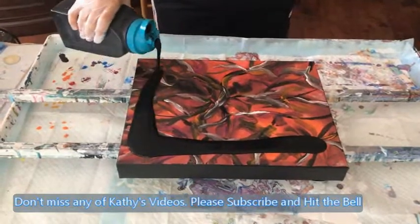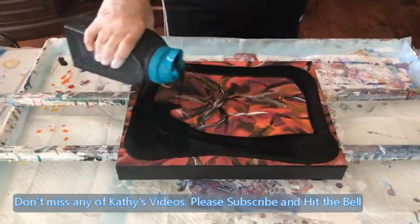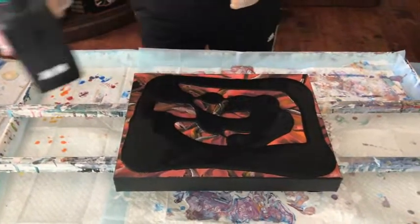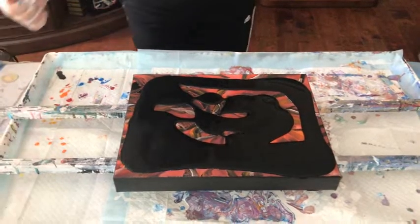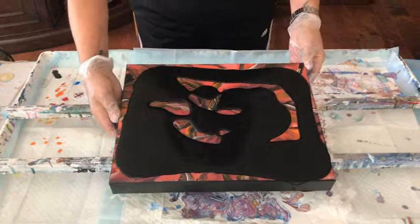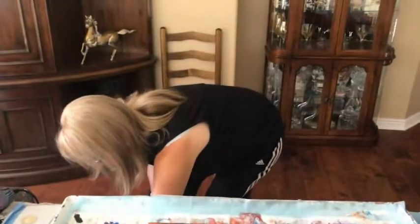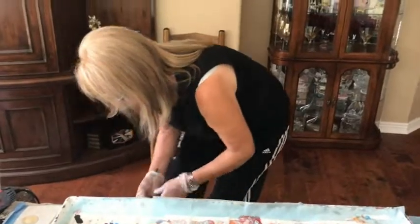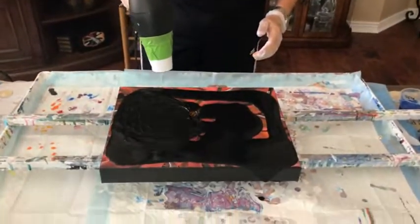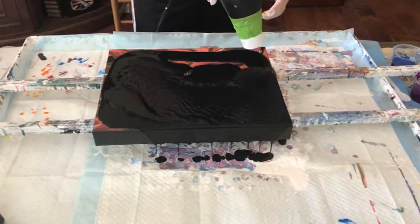I'm covering it up with my black base. I know some of you are going, why did you do that? Well, sometimes you just got to do what you got to do. I don't think I have my hairdryer plugged in. I hope everybody's having a good day.